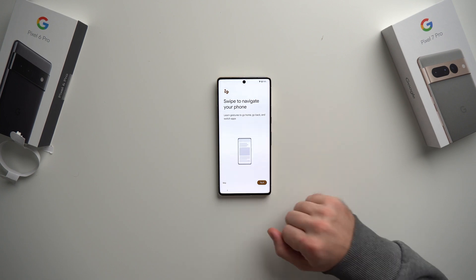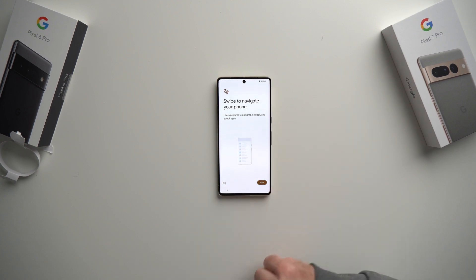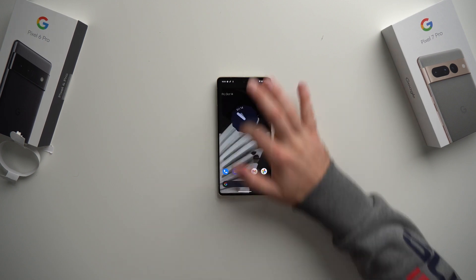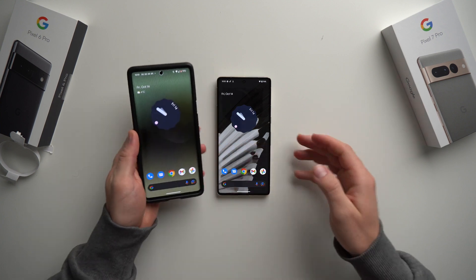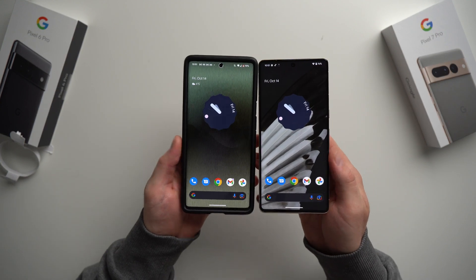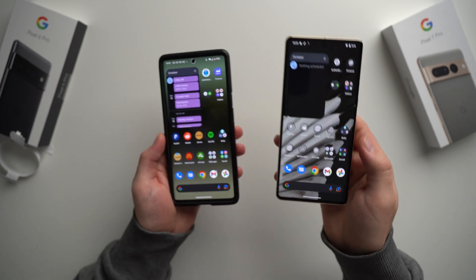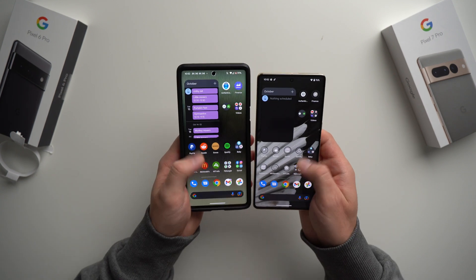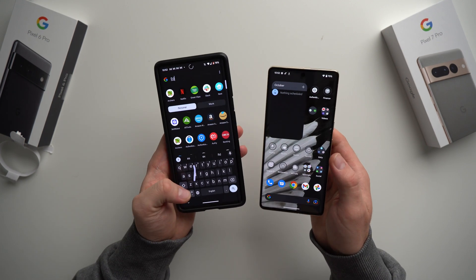This is the last step before our phone is ready for use. It'll tell you about swipe navigation — if you've never used gestures and still use the buttons at the bottom, go through this tutorial. If you already know how, just hit Skip. Swipe up to go home and there you go — your phone is all set up. Comparing with the old phone, the home screen looks exactly the same. Everything got copied over, though a lot of apps are still installing. Give it about 20-30 minutes depending on how many apps you have, but everything is pretty much there.